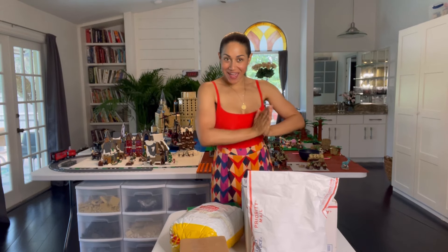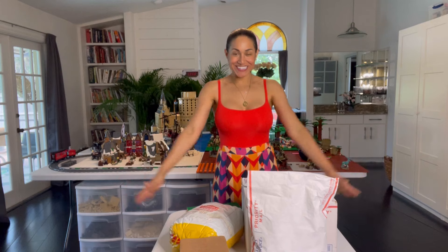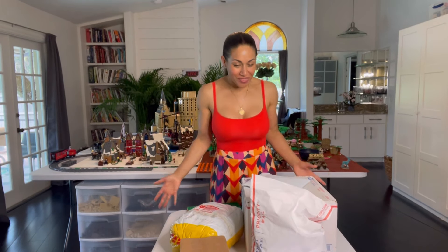Hello friends, welcome back. I have tons of stuff here today to go through, I'm so excited. I did have some suggestions on doing some unboxing of some of the BrickLink stuff that I got, so I compiled it all and we're going to open that today.